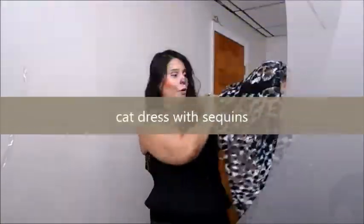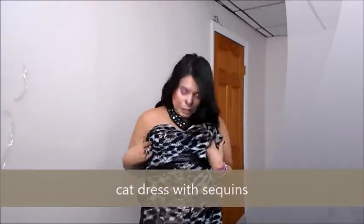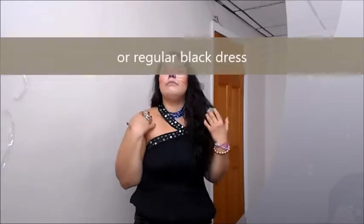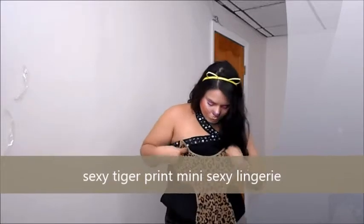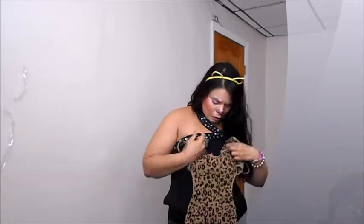Or we have a dress over here which is in leopard or cat print and has some sequins. You can wear this one as well with your cat ears. They also sell these nice sexy dresses - this one's a leopard print dress. If you wear this, I suggest you put it with tights or leggings because this is quite short and revealing, but you do have a nice body for it.